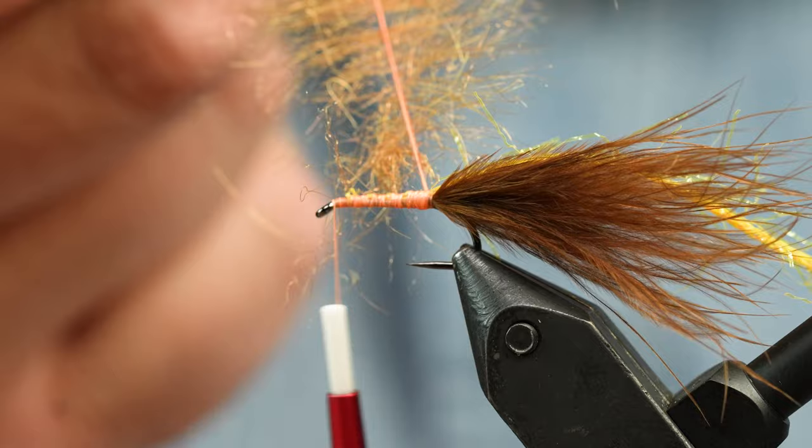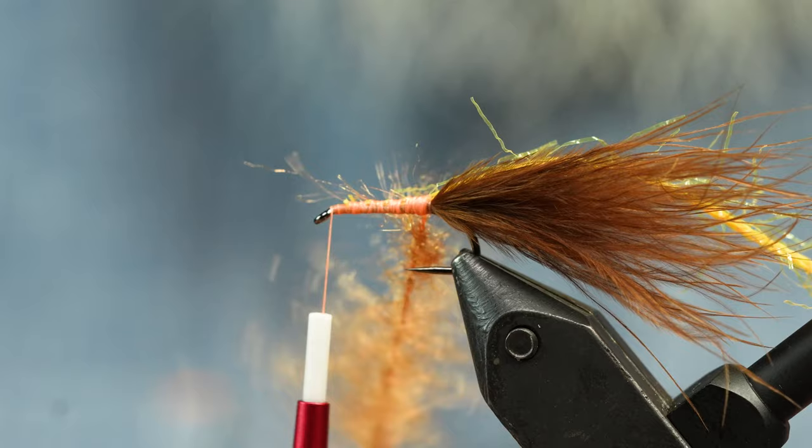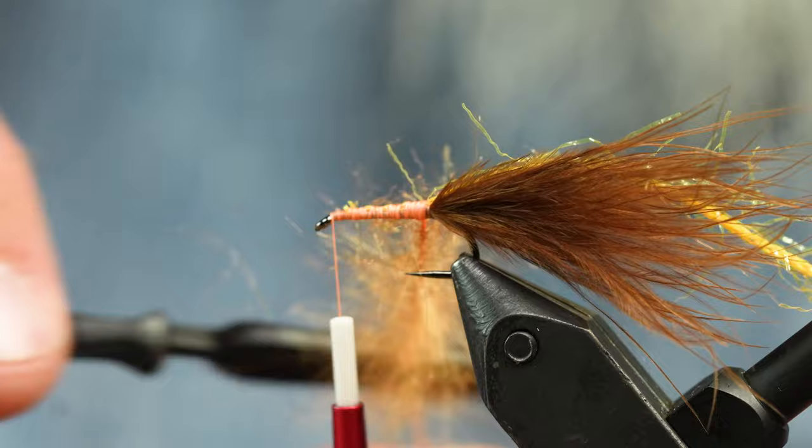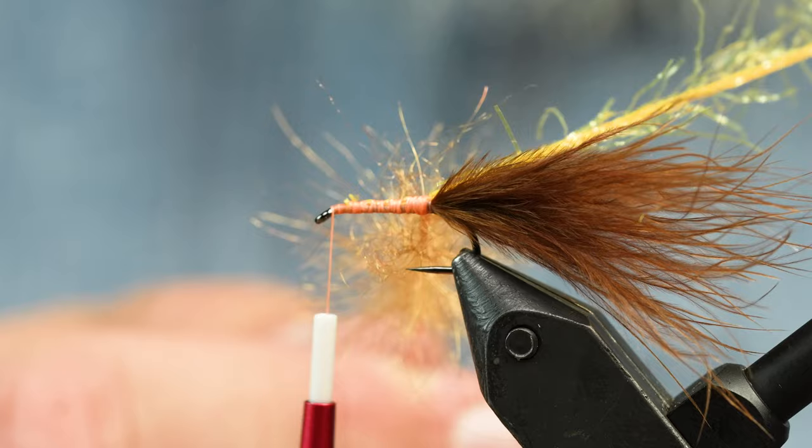I've got a fancy dubbing loop here. I'll twist that up — up here it didn't want to quite twist, so we persuade it with velcro just like that. Real nice pick. You can see the core is almost just thread thin. Now I'm going to take this piece of chenille.